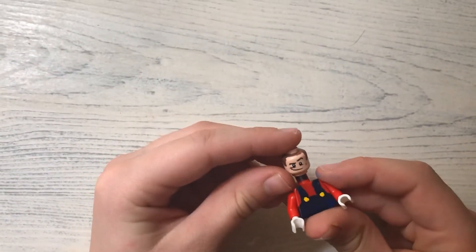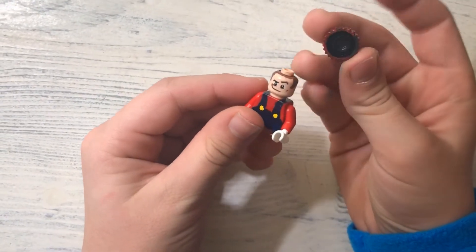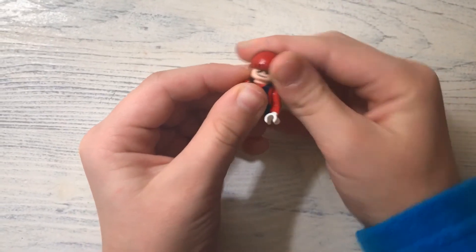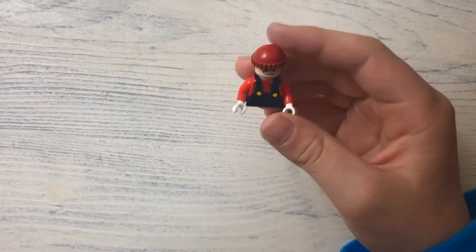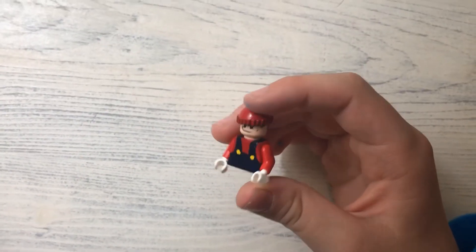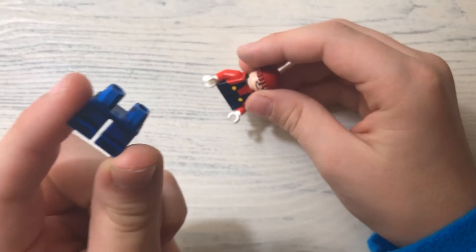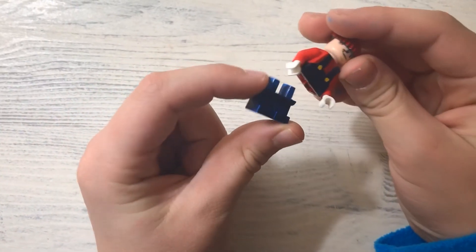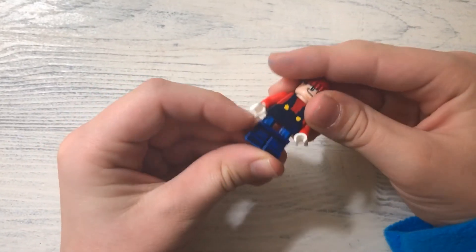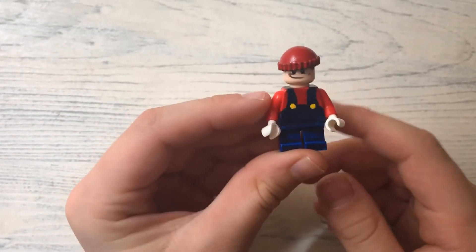...torso that I made for Mario. So then you can have a little one like this for his pants, or you can have a big one. I chose a little one, for example. So that's how you can make Lego Mario.